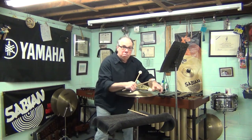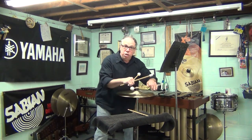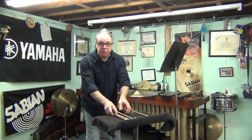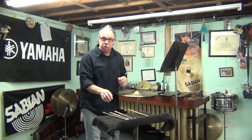I use my body and my arms to muffle. Make sure no sticks are hitting the cymbal by accident, and no buttons on the shirt so you don't have any scraping sounds. Roll the sleeve up so the buttons that are there don't touch the cymbal as well.